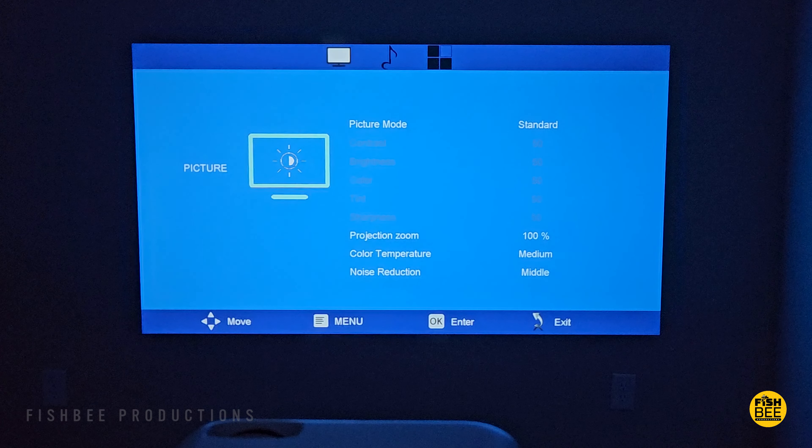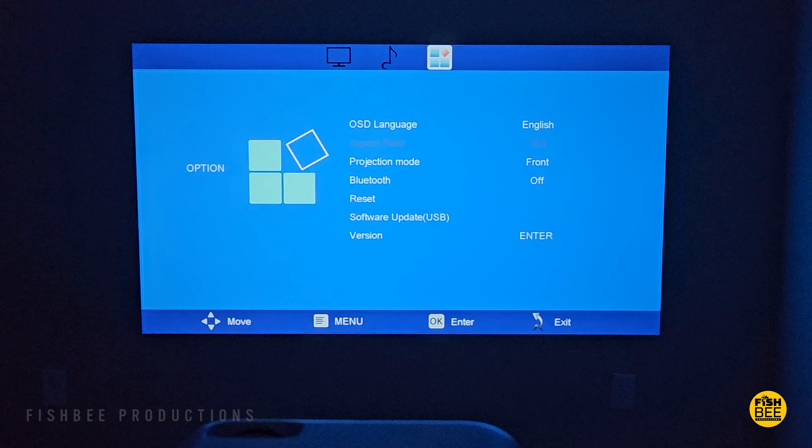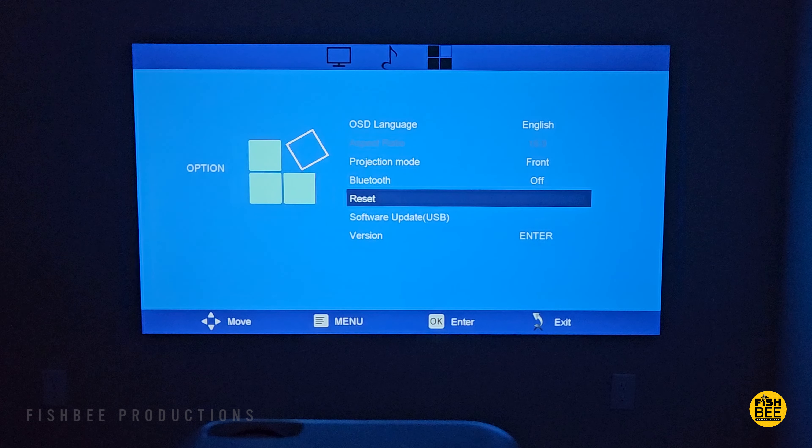In the settings you can adjust color temperature, noise reduction, and projection zoom from 75 to 100%. There are different sound modes, and you can change the projection mode to flip the screen, adjust Bluetooth settings, reset the unit, or do a software update via USB.